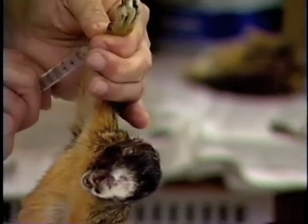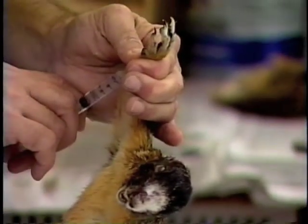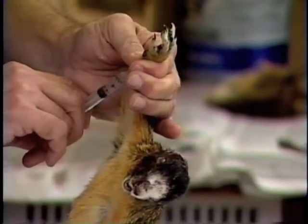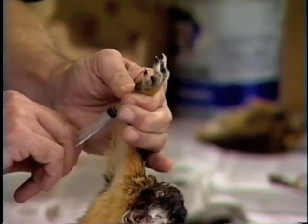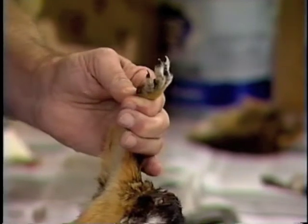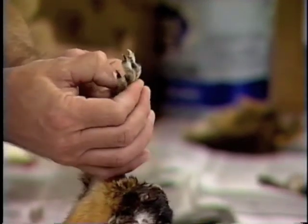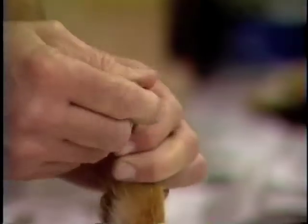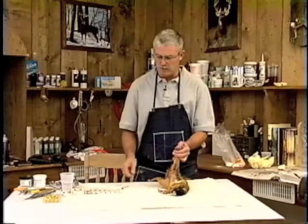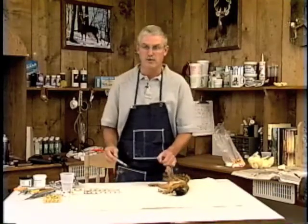If you gradually inject water into this foot, it'll puff up and rehydrate. Once you pump water in here and keep holding it, reach in and push, and this will work water all the way down to each toe. In about 10 minutes, this squirrel here would be just as easy to skin as if it was fresh.